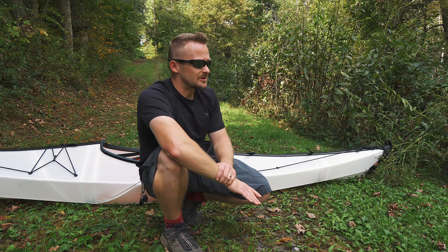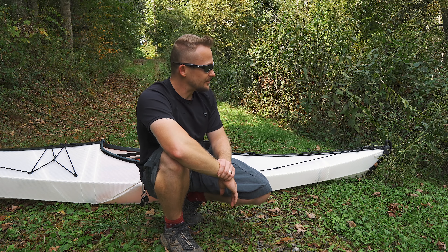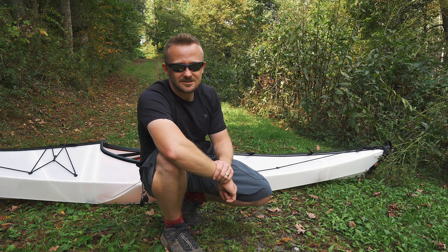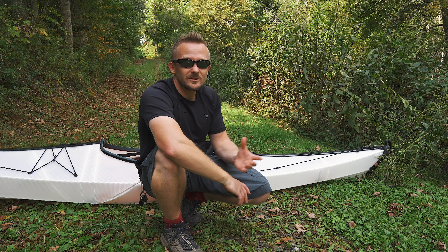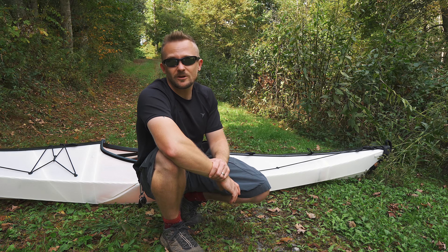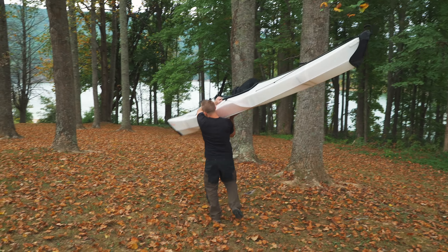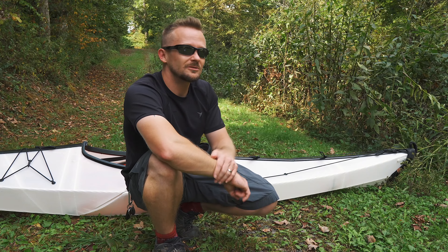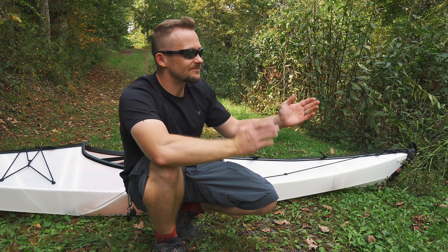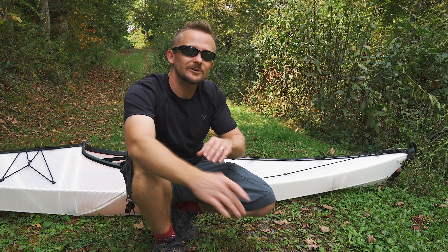In fact, the closest competitor offers a foldable kayak which runs $350. This is $1,600. If you're limited on space, you can always consider an inflatable kayak — those run less than $100. If you're interested in a cheap hard shell kayak, you can find those at $300, $450, $500, something like that.